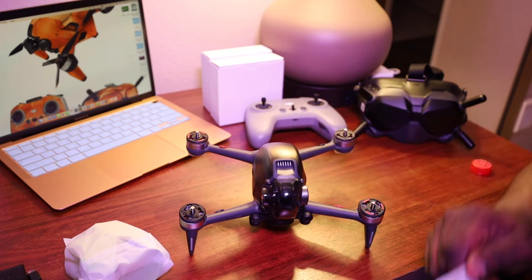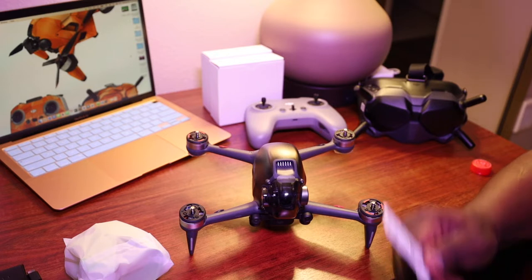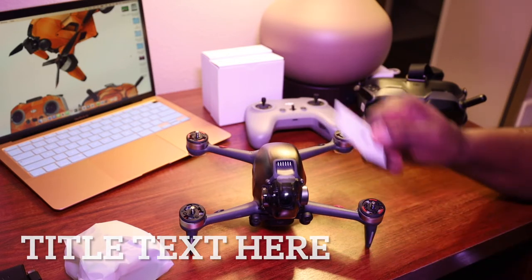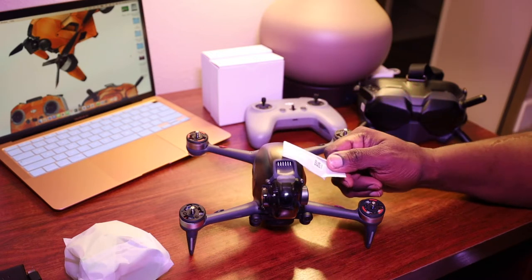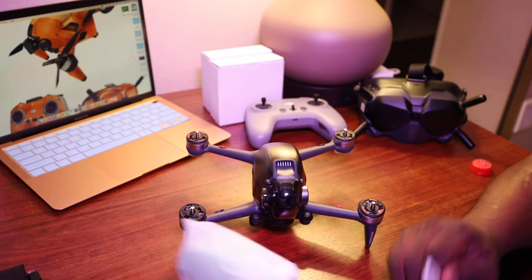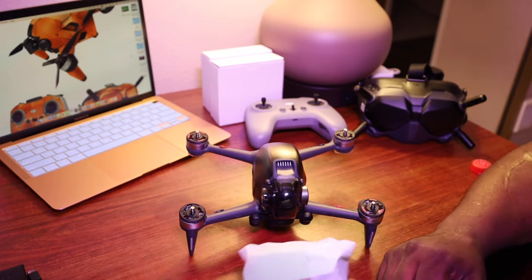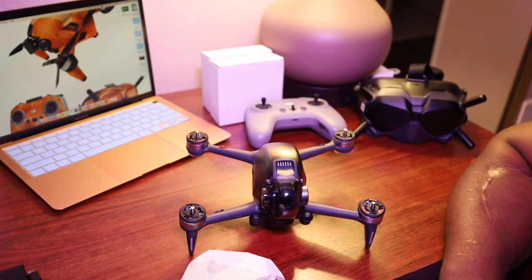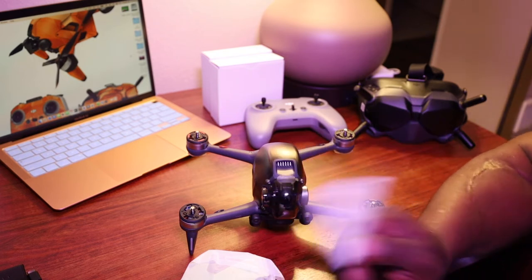In your FPV drone kit, it should have come with an allen wrench key to remove your drone's skin protective cover. This one comes with a lime green, which I think is pretty neat. This key is very important, so make sure you don't lose it — keep it in the box.